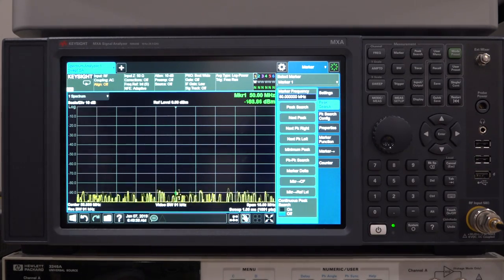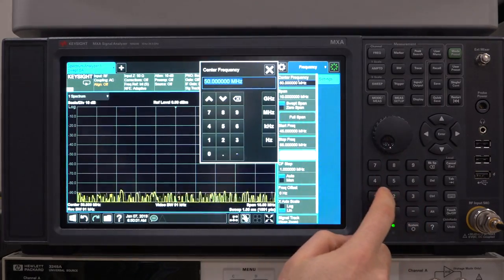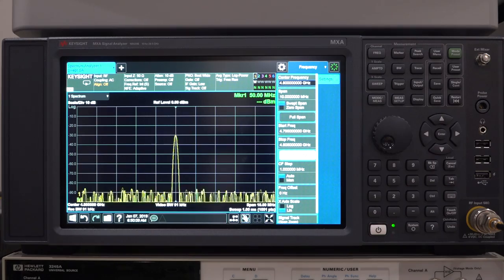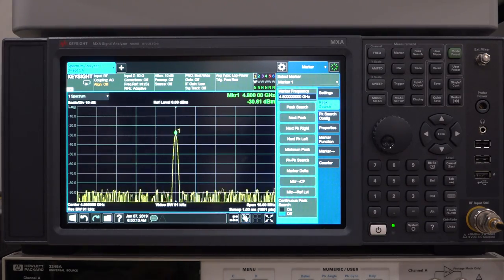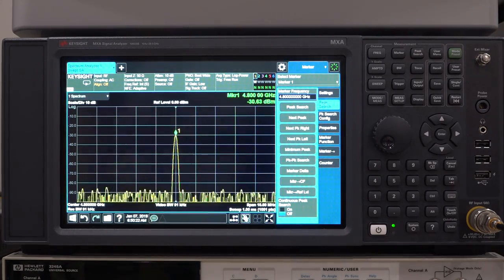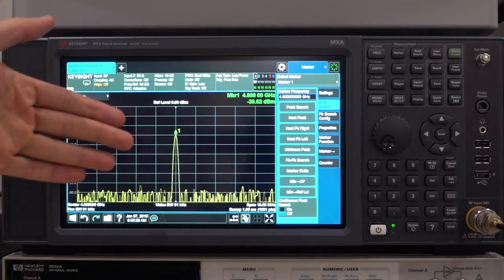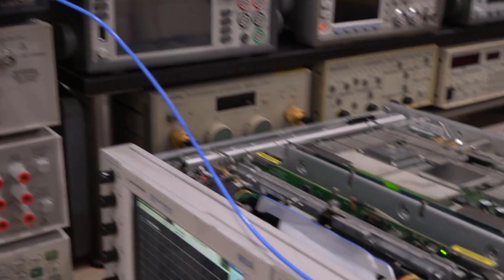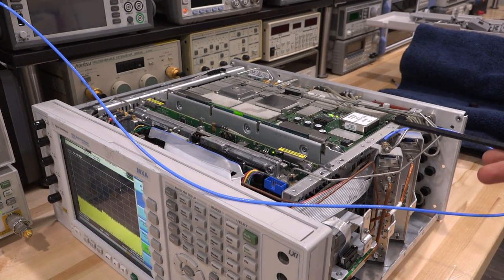Let's turn this off, set the instrument now to 4.8 GHz center frequency, then enable the 4.8 GHz signal and see if we see that too. There you go — that's pretty good. This one is supposed to be minus 28 dBm but it's minus 30, because of the long SMA cable connected to the input — we're going to lose more signal at 4.8 GHz than at 50 MHz, so that's expected. It's nice and stable, and if it were moving around we would most likely see a PLL unlock error on the MXA, and we don't.